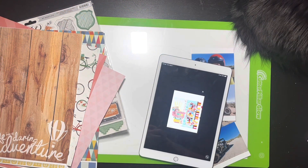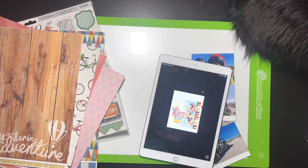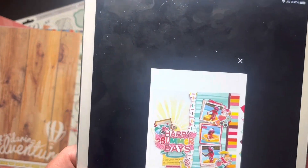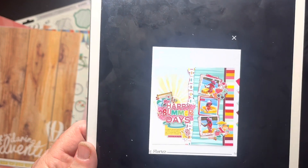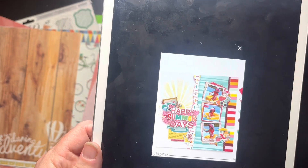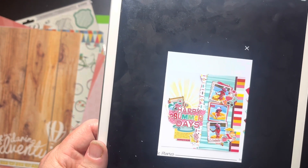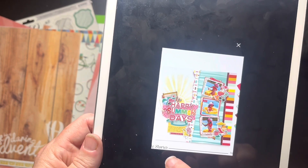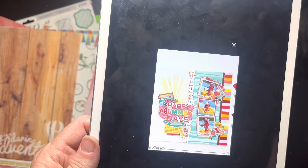Hello everybody, it's Christine! It's time for a Scrap Lift Craft Afternoon. Let me show you the layout first. I think this was found by Kimberly and I believe this is by Rebecca Ruiz. It looks like it's a Simple Stories — perhaps she's on their design team. I'm not really sure; I haven't watched the video yet to be honest.